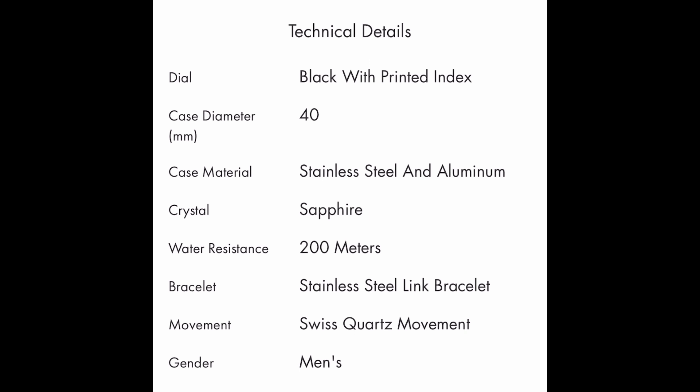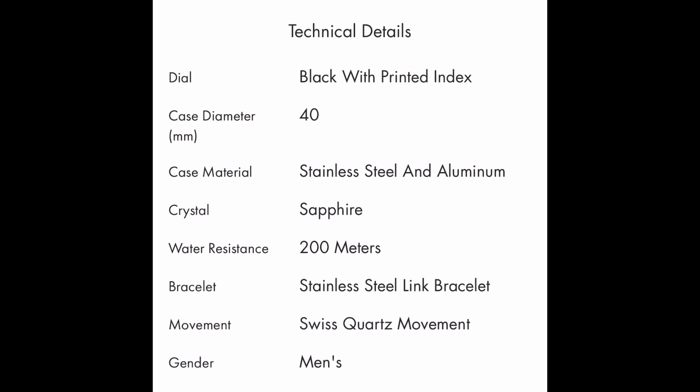Movado means 'always in motion' — something I did not know. They were founded in Switzerland in 1881 by a 19-year-old entrepreneur. The company holds over a hundred patents, which is fascinating.